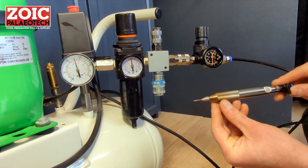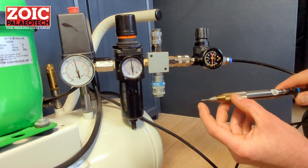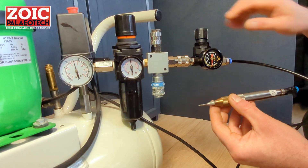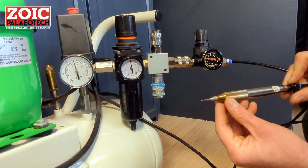One thing to bear in mind: at the lower pressure settings, it will be a lot easier to stall the stylus if you push too hard. This should be a lot more difficult when you have it at full pressure, and you can run the tool a lot harder.